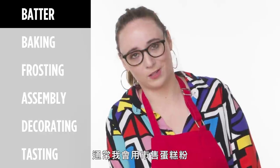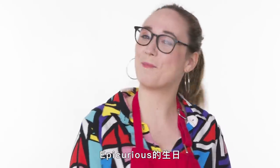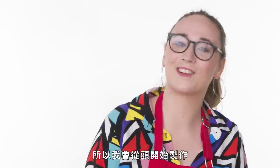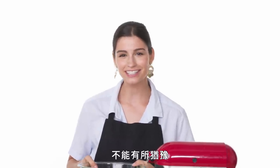Normally I would use a box mix — they're good — but here it's a very special day. It is Epicurious's birthday! So I'm making one from scratch. If you're gonna have a birthday cake, you just gotta go for it.